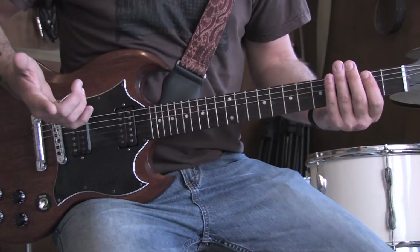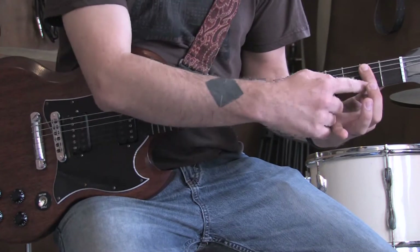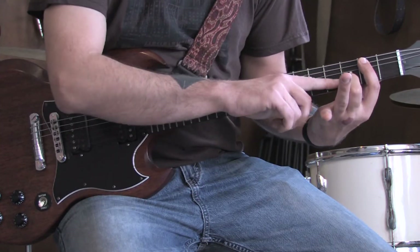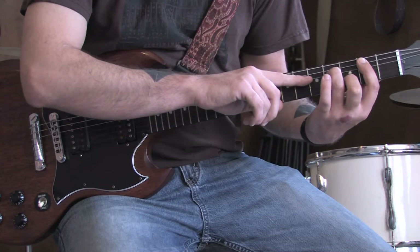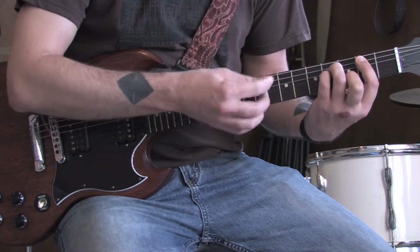All right, to play this song, we're going to need to know a few chords. The first one is a B minor. Lay your index finger across the second fret from the A string down to the high E string. Put your middle finger on the third fret of the B string, your ring finger on the fourth fret of the D string, and then your pinky on the fourth fret of the G string. Strum them all.